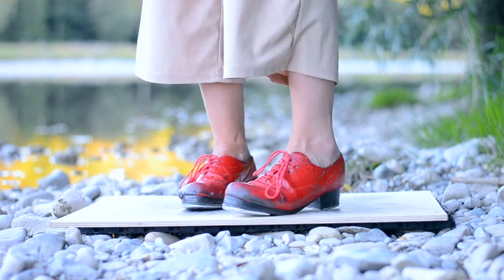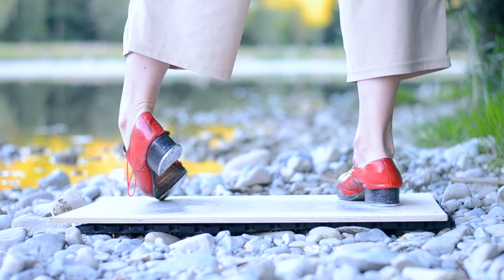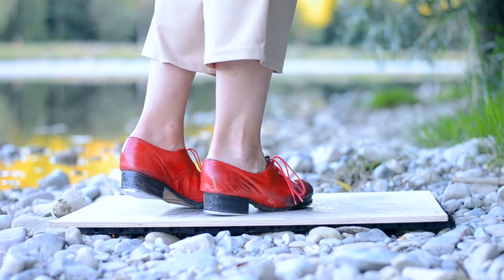Okay, I'll show you one more time. Ball change, scratch out, scratch out. You're in the air and then you go double pullback. Yeah, that's it.